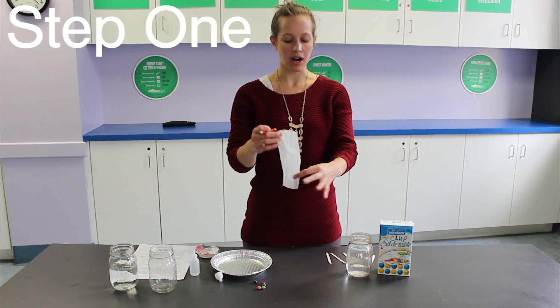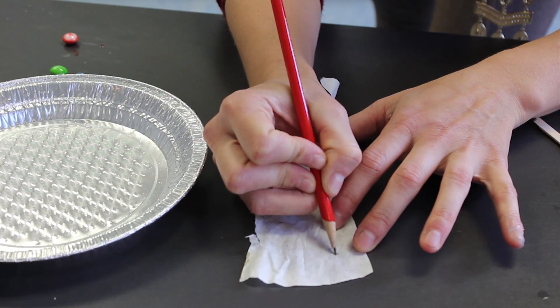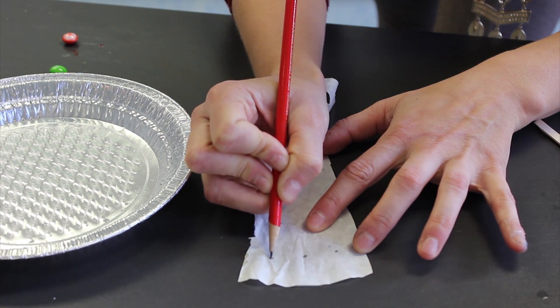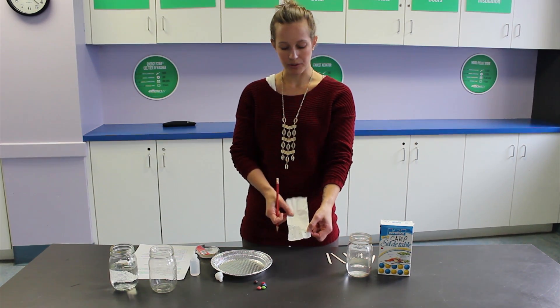To start off your experiment, you're going to take your coffee filter, and about a quarter of an inch up from the bottom of the coffee filter, you're going to put three or four, maybe even five dots with your pencil, depending on how many pieces of candy you have. So you're just going to put them on the coffee filter just like that, and this is going to mark where you're going to put your colored water.